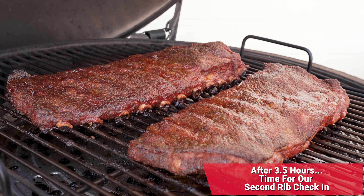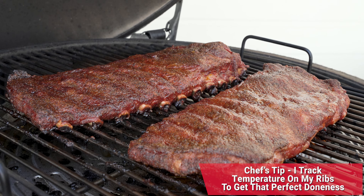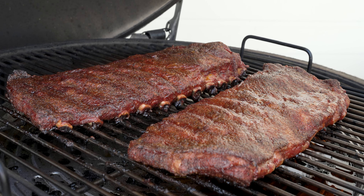Time to check on the ribs. Here we are sitting right at the three and a half hour mark. We're going to start tracking temperature and we're sitting at about 178 degrees. From my experience, ribs with bark and bite and some texture — a little bit of chew — are done at about 198 degrees. So we're going to let them go for another half hour and check them again at the four hour mark to see if we're close to ready and time to sauce them.